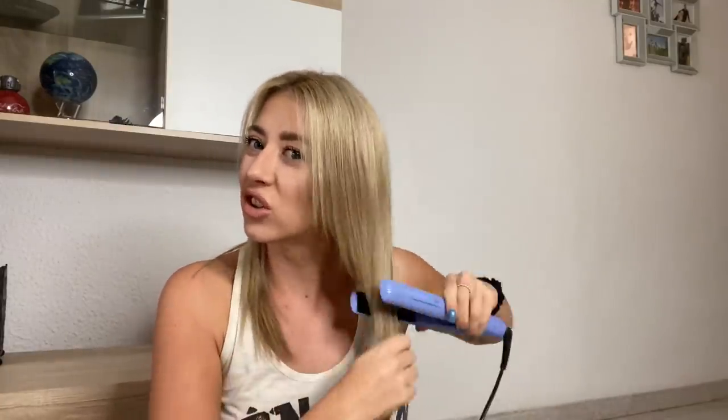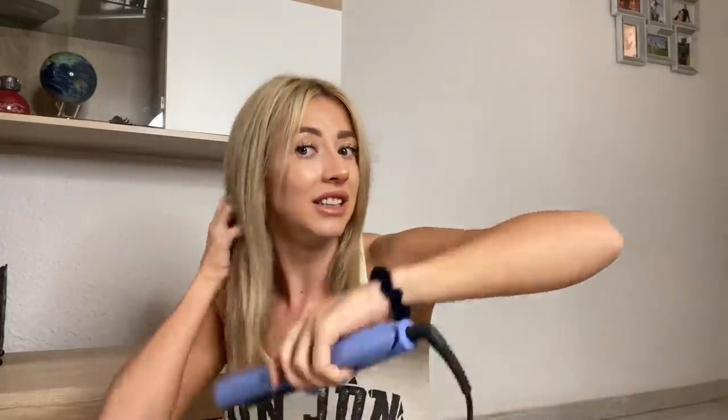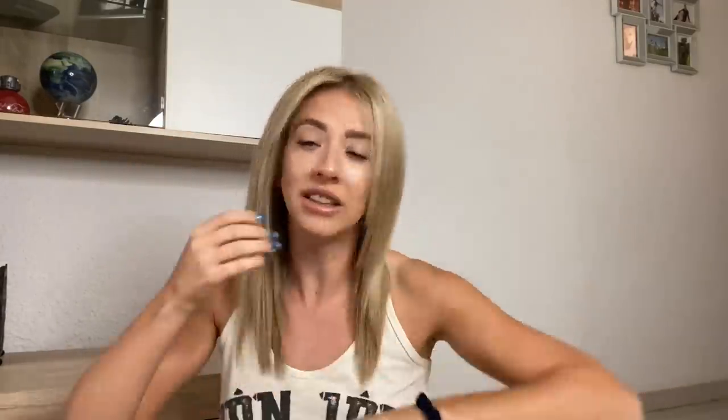I've straightened it and I'm just going to make sure it is super straight so that when the extensions go in — because they're straight — they blend well. This means these bits under here, because these are the dead giveaway if your hair isn't blending in.